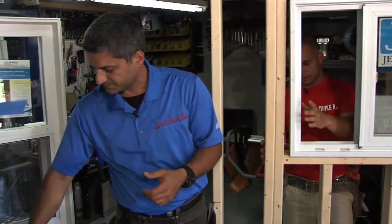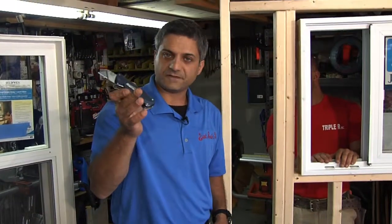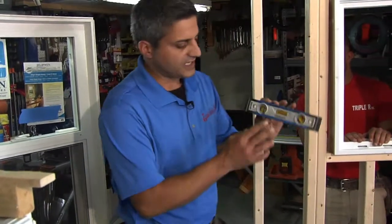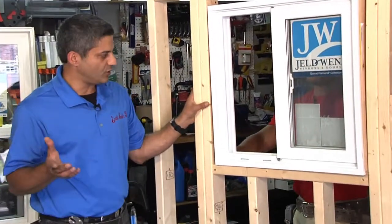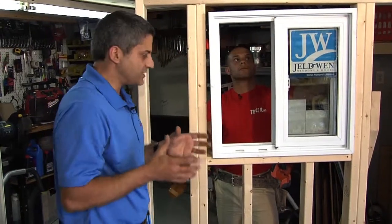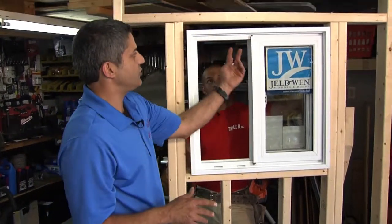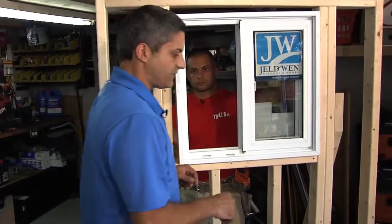Some of the tools we'll be using: tape measure — one for Ryan, one for me — a knife to cut the shims with a sharp blade, a hammer, and a good quality level. Now, when you're special ordering your windows, you want to generally leave about a half inch space all around the four sides. That's very important because you want space to be able to shim it if your opening is not true or square, and you also want space for your spray foam. Never fasten a window through the top or through the bottom — you only fasten through the right and left jamb.